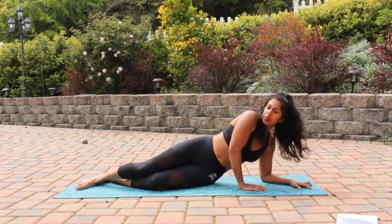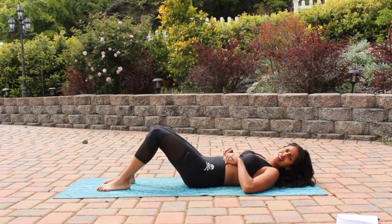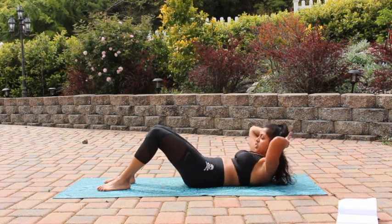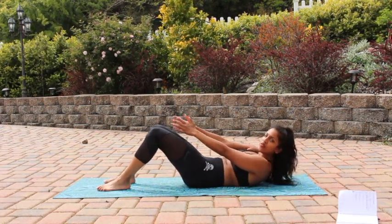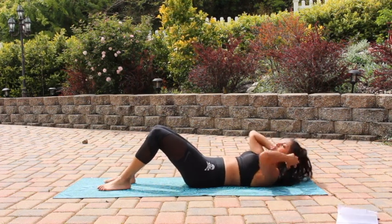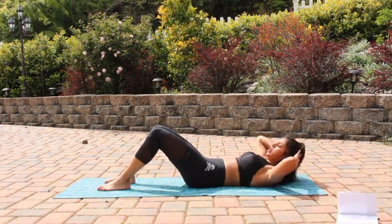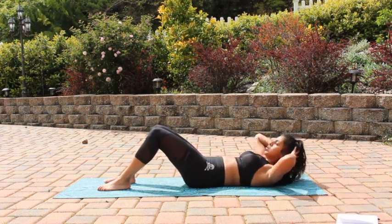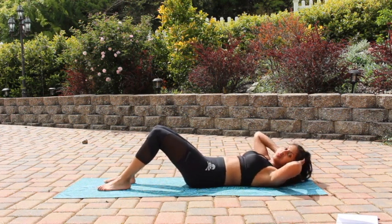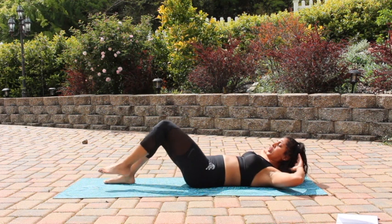Come down all the way onto your belly. Go ahead and flip over onto your back — hands planted, roll all the way down. Bring your hands behind your head, peel your shoulders off the mat, and go ahead and reach towards your knees for some crunches. You can put your hands out too if that's helpful. If you need neck support keep your hands behind your head, but everything should be coming from your core — don't use your hands to pull your head up. Use your abs to pull yourself up. Keep breathing. Five, four, three, two, and one.